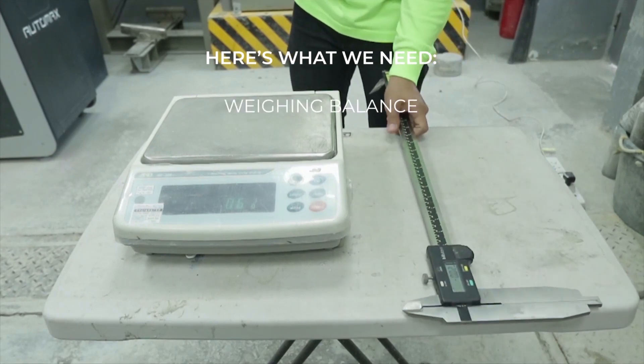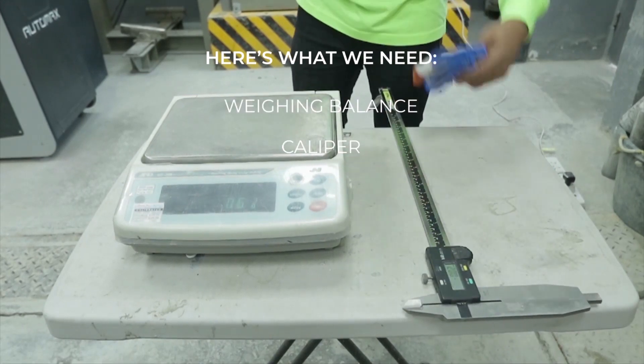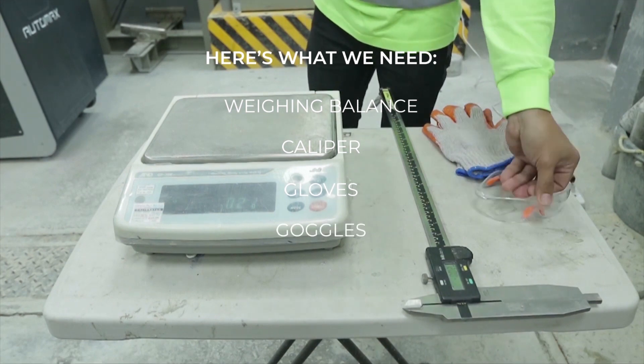Here's what we need: weighing balance, caliper, gloves, goggles.